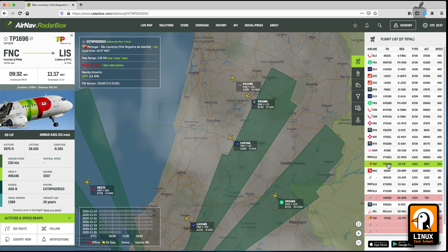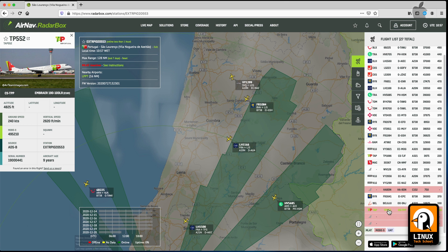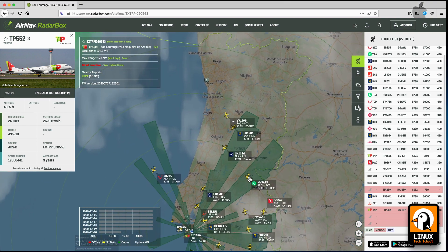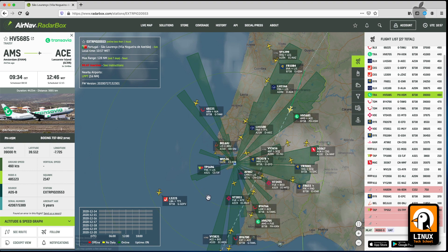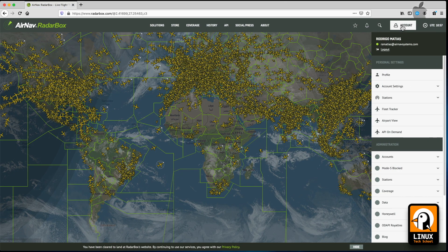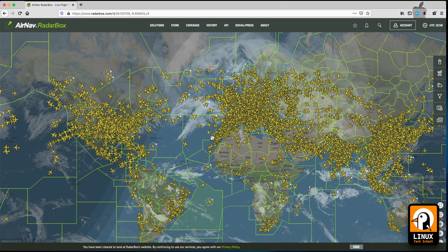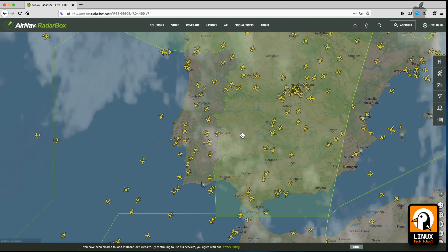Let's browse around this web page to see what we can observe. The website is very well built — it can consume a little processor due to the amount of data being received and all the graphics being processed in real time. Right now we are only looking at data provided by our station, but if we switch to the main webpage by clicking the logo, you will see all traffic worldwide. This is live data, and the data you share is added to the total provided by thousands of stations worldwide.